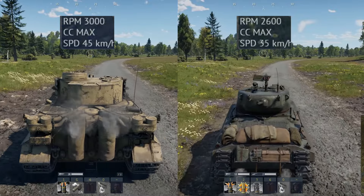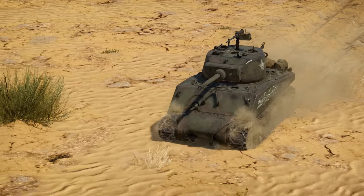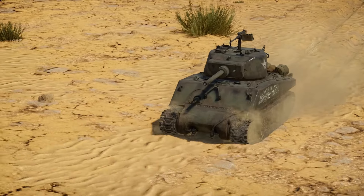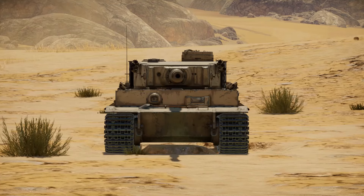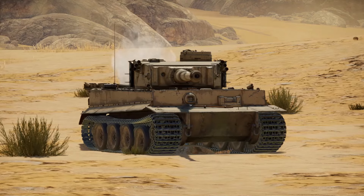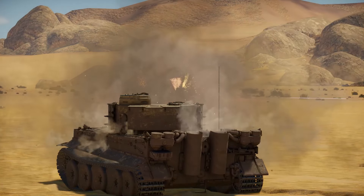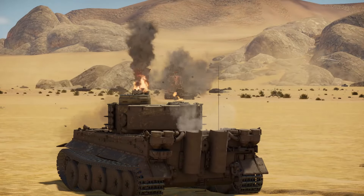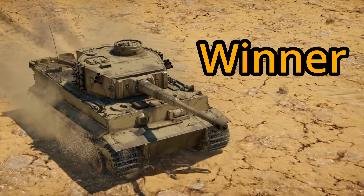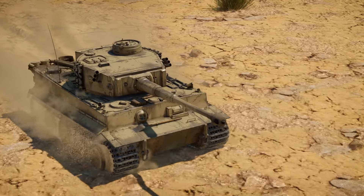How do these tanks compare overall? In my opinion, the Sherman Jumbo is a little more beginner-friendly because of the extra armor it has and because you don't have to angle it. With the Tiger H1, while its armor may not initially seem that strong, when you angle it, it can be almost impervious to most targets you face unless you're in an up-tier. That, combined with its very powerful gun, gives the Tiger H1 a very high skill ceiling. I would say the Tiger H1 is a better tank than the Sherman Jumbo, but it requires more skill.